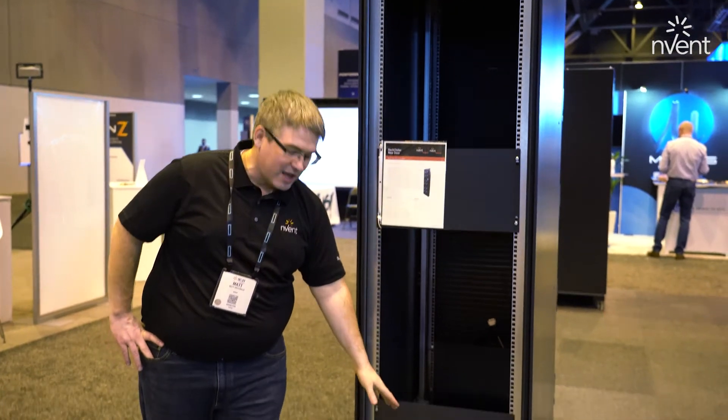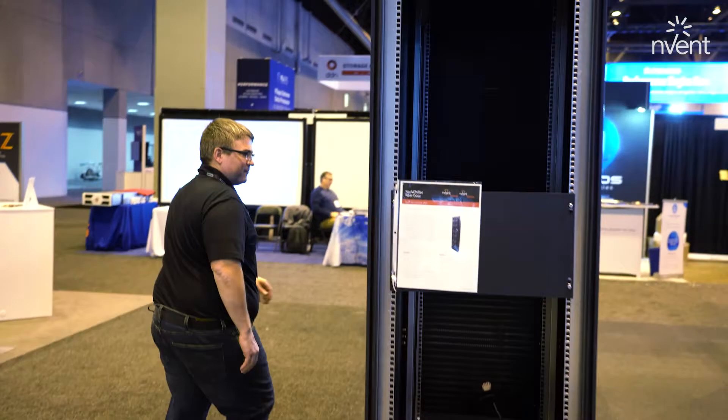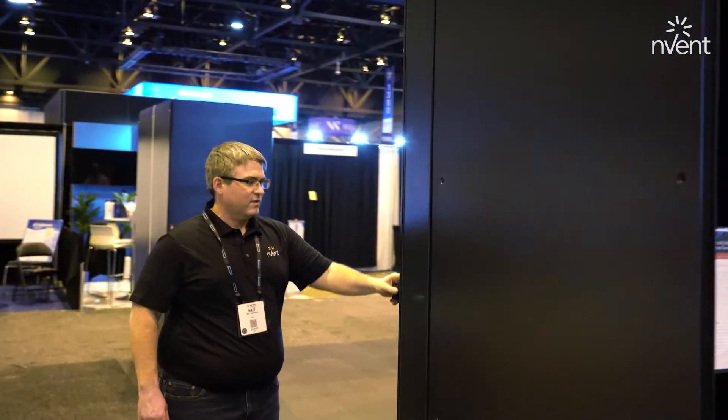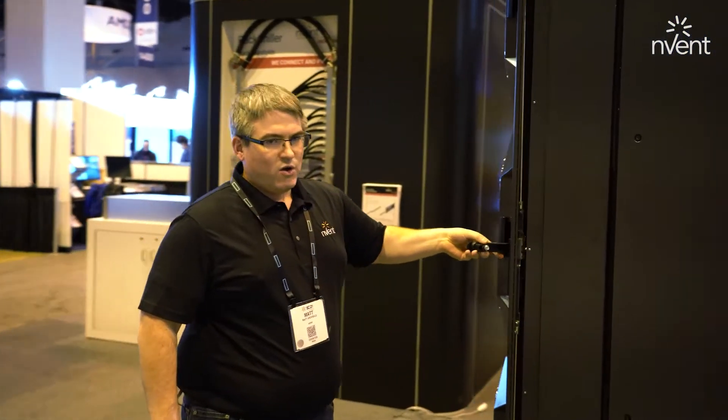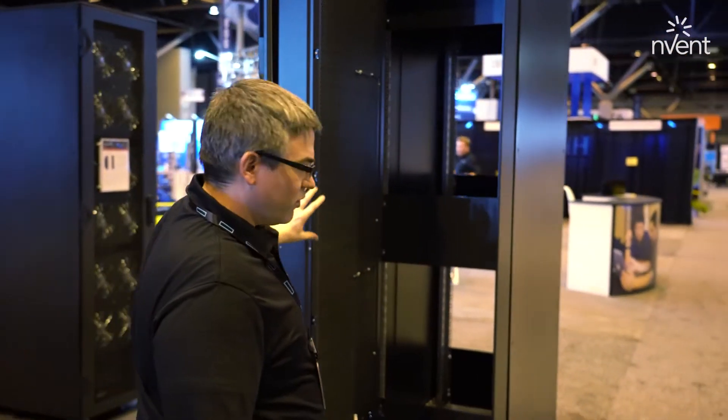In the bottom is a 48U pump unit, reservoir pump unit. If we come around to the back, what looks like a standard rear door cooler is actually a rear door heat rejection cooler or coil.